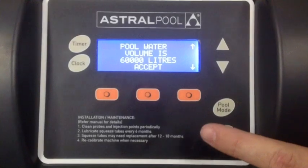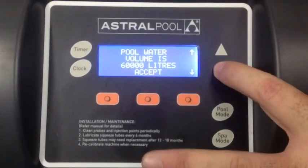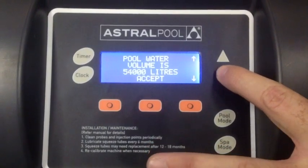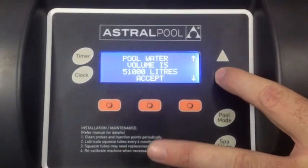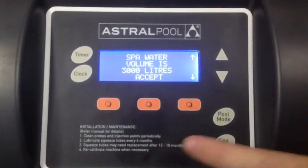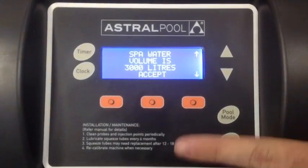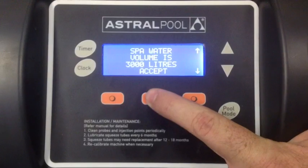It's very important you set the pool water volume as accurately as you can. At the moment it's factory default to 60,000. We have a 50,000 litre pool, so you just reduce this down and click accept. For spa volume, if you have a spa put the water volume in; if not, just skip through by pressing accept.